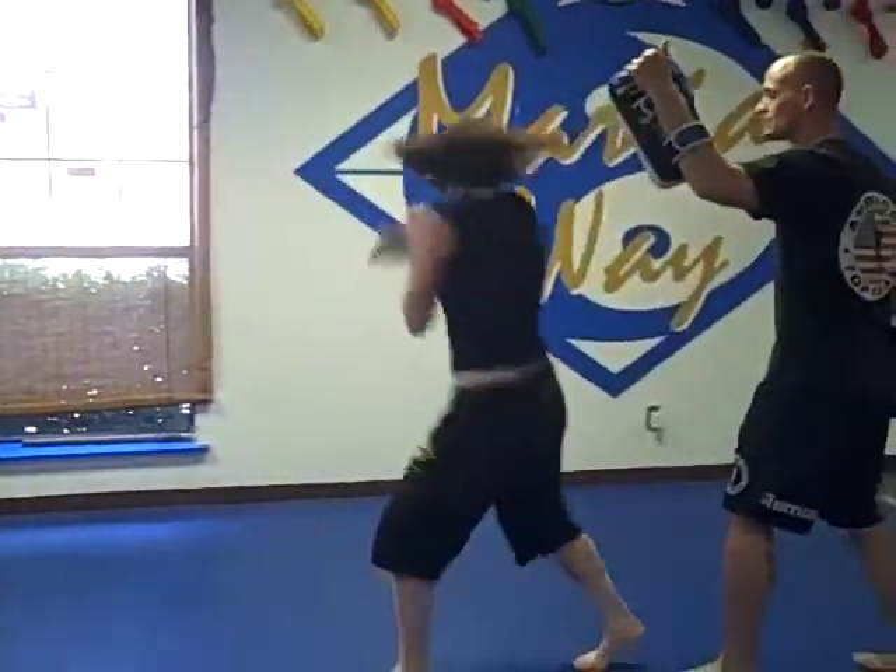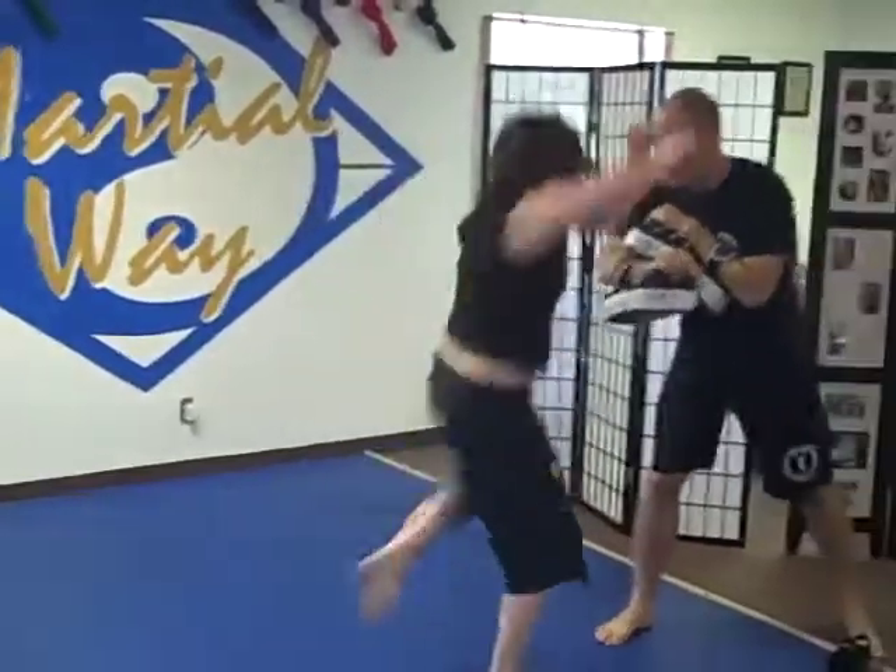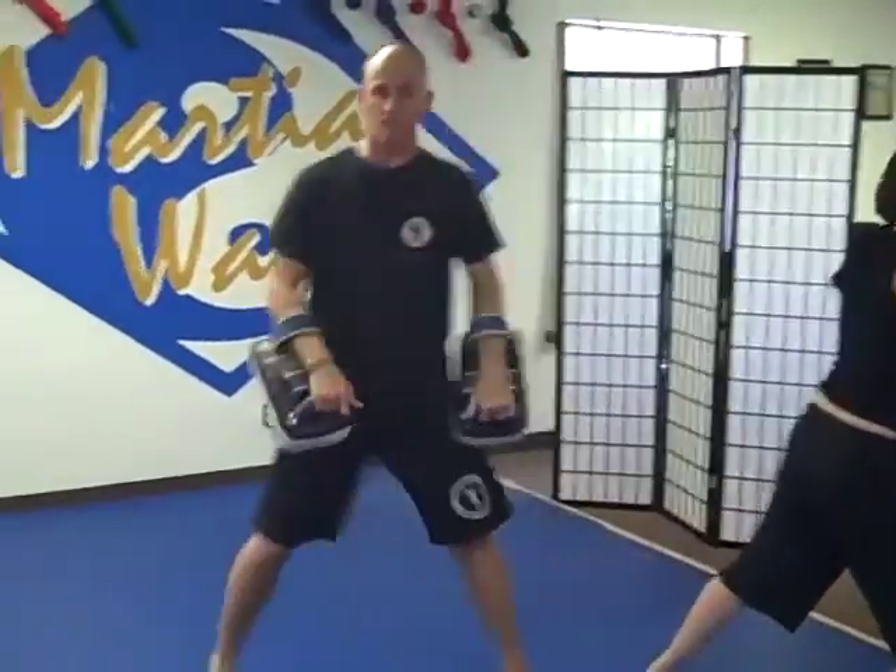Miss for the spinning back fist — boom, jig tech, kick, cross hook, the dump tech pushes them back, and then boom, that flying left knee.